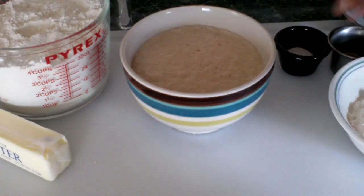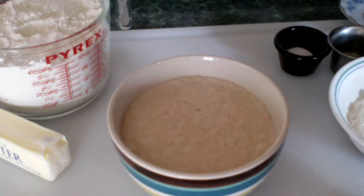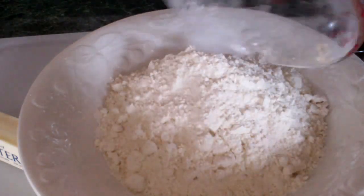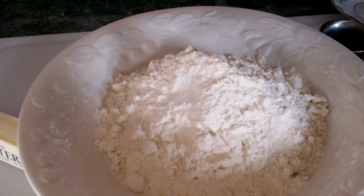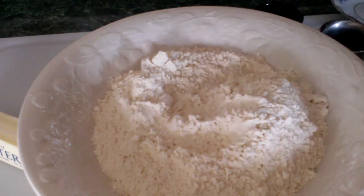Now it has risen and is ready to use. Now I'm going to add the flour for mixing. I'm going to use the salt and the oil.